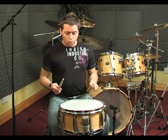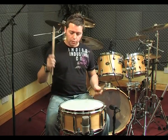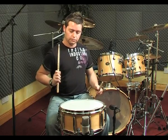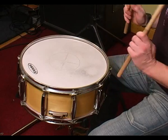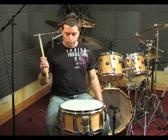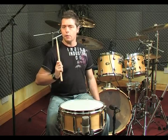Another exercise we can use for upstrokes is to imagine that we have a drum on each shoulder. When we hit the drum we want to get the stick back as far as you can straight away, so that at no stage does the stick go into the drum — it comes back. We want to bring it right back here.